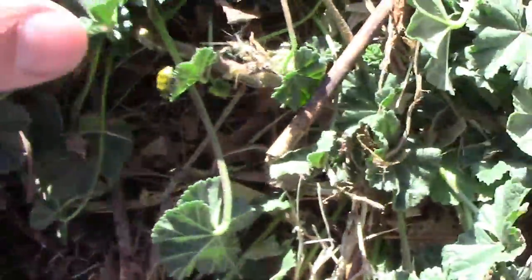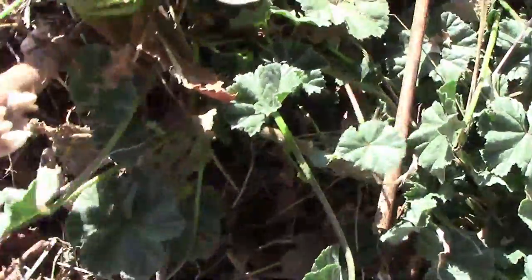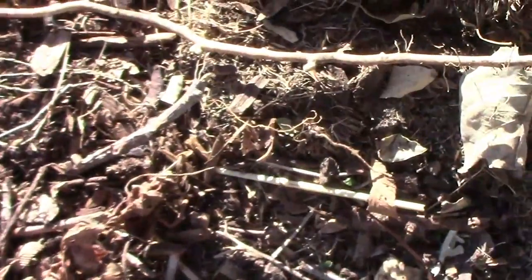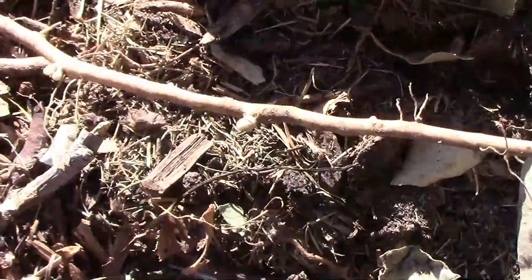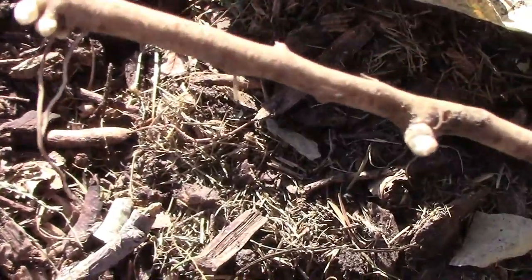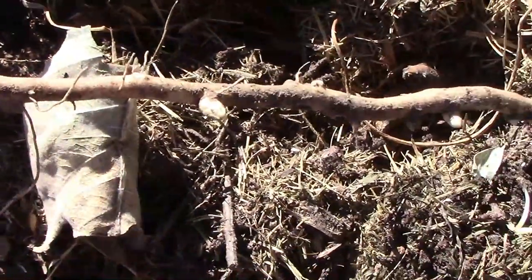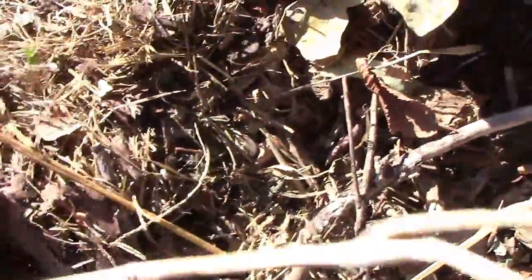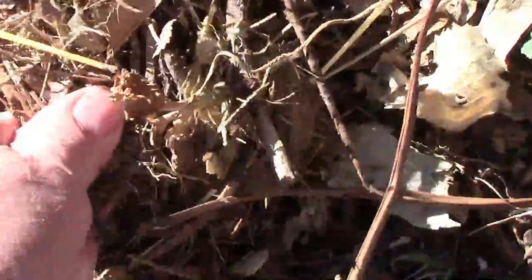I pull this root up, and if you look at it, all along the root you have little tiny sprouts. And each one of those sprouts will begin forming a new plant, especially if you pull up the original mother plant that it was connected to. This one alone probably has at least a dozen little sprouts, and all of those can produce a new plant.